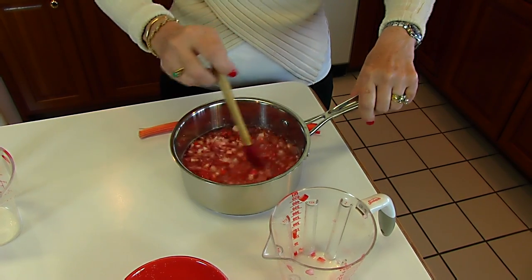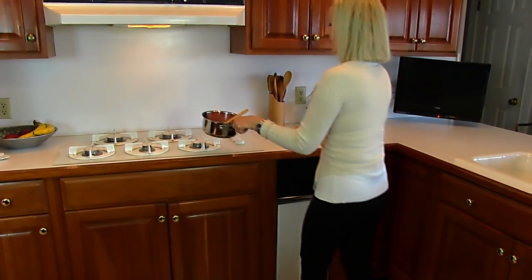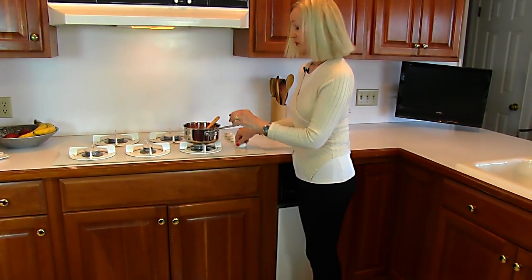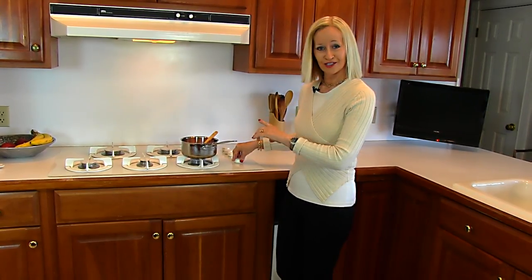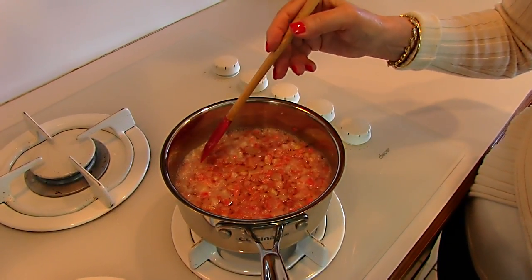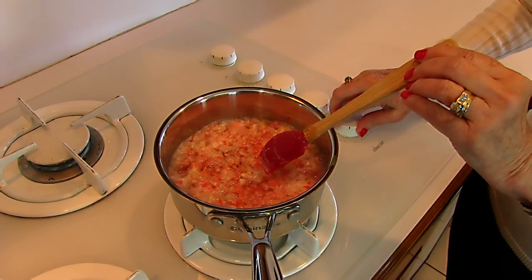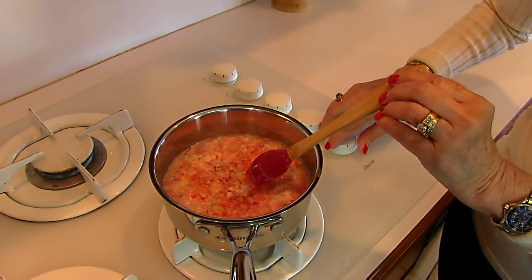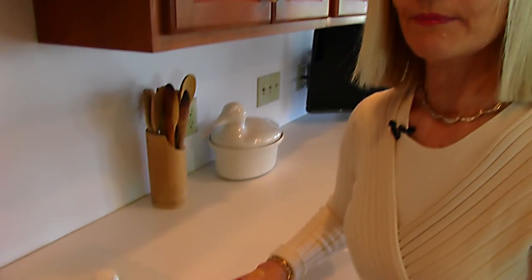I'm taking this to the stove, and I'm going to bring it to a boil, standing here and stirring until the sugar is dissolved. You can see that my rhubarb mixture is beginning to boil, so I'm going to turn my heat down to low — I had it on medium — and let it simmer for three minutes.